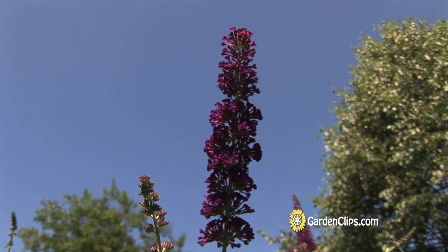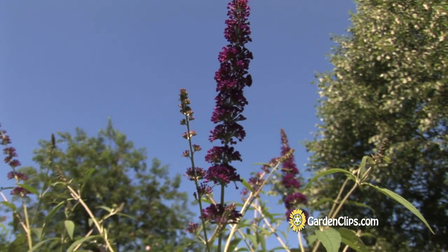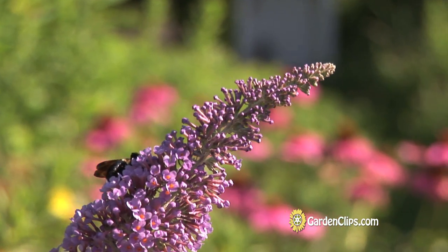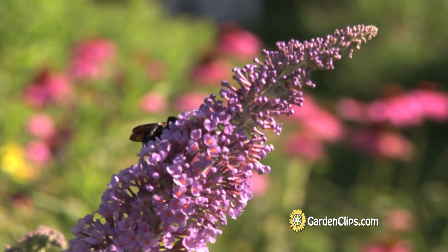Buddleia prefers full sun and good drainage. Buddleia is a native of China, and the genus name is from the Reverend Adam Buddle.